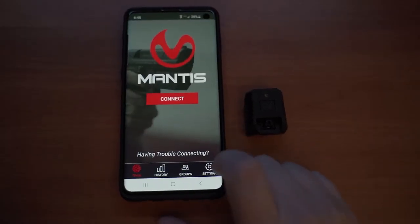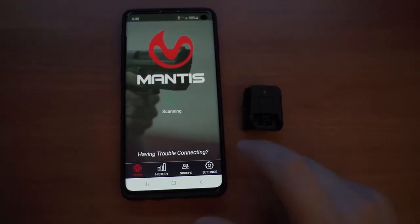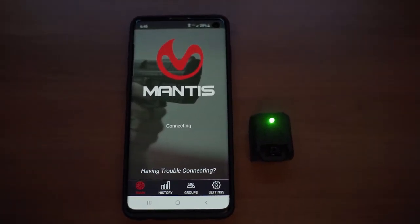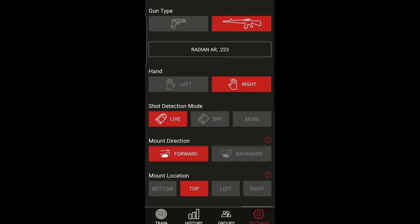The app itself is pretty easy to set up. You first secure the device to your rail or with the adapter, power it on, and connect the app. You can tell the app whether you're doing live or dry fire and other useful information that can help it do its job.